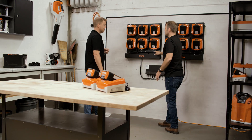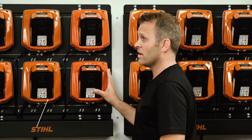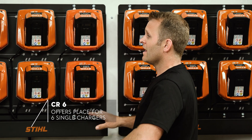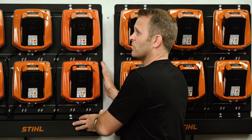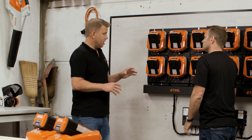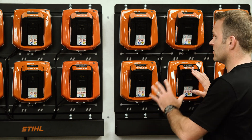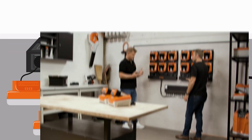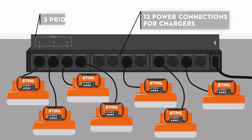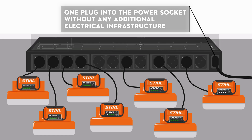This is called the CR6 charging rack — for six chargers. You can mount six AL301 or AL501 chargers to this charging rack, which takes the chargers from where they might be scattered across a desk area and puts them up on the wall for a space-saving solution. And these are all connected to our CM12. The CM12 is our charging management solution for up to 12 chargers. All you have to do is plug one single plug into your standard socket and it will charge all of those 12 chargers automatically.